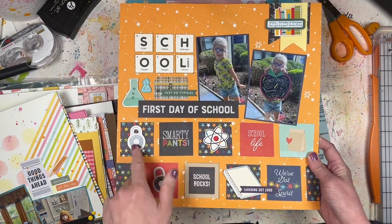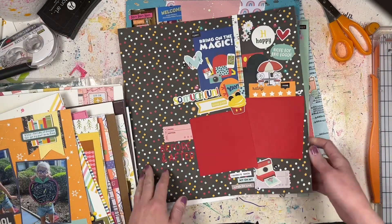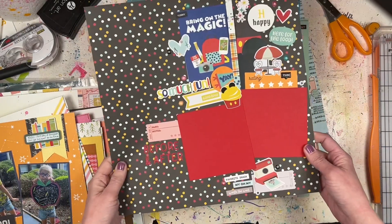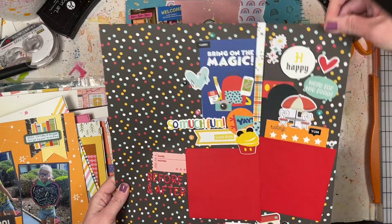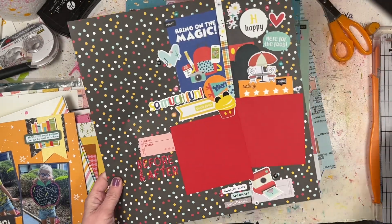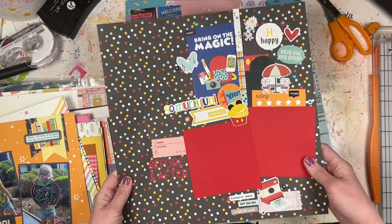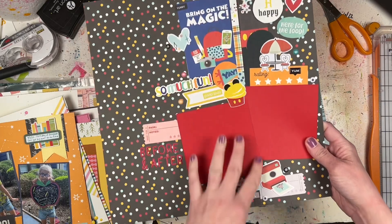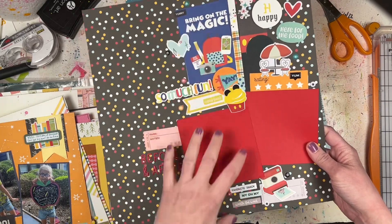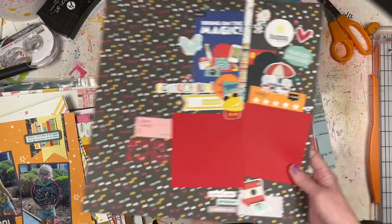Another Disney one - a single page I think based on a Chantelle design. I've got a random sticker element here, two photos that I'll cut down to about four-by-four, and a pattern paper strip going down one side with embellishments built out on each side.